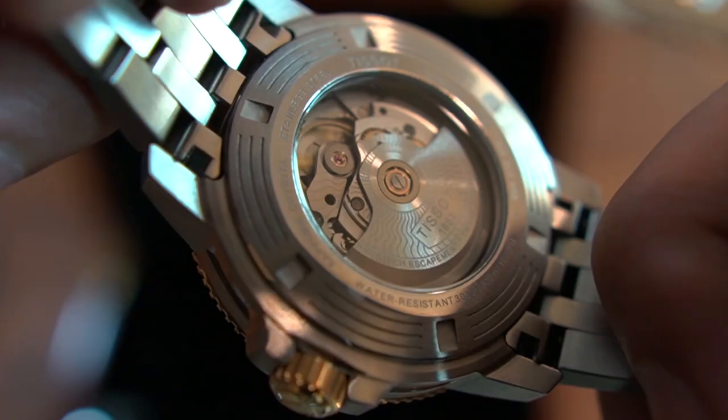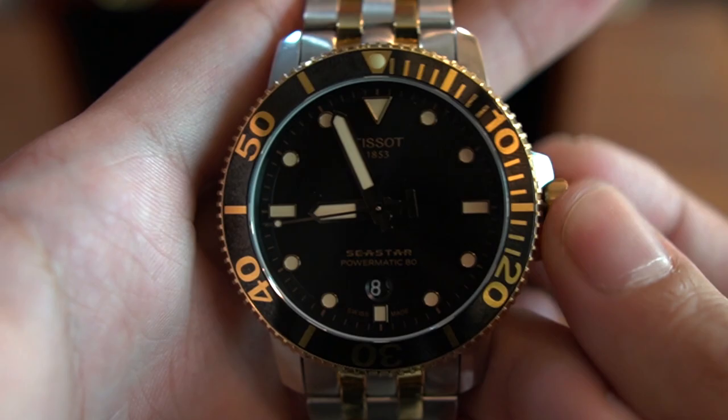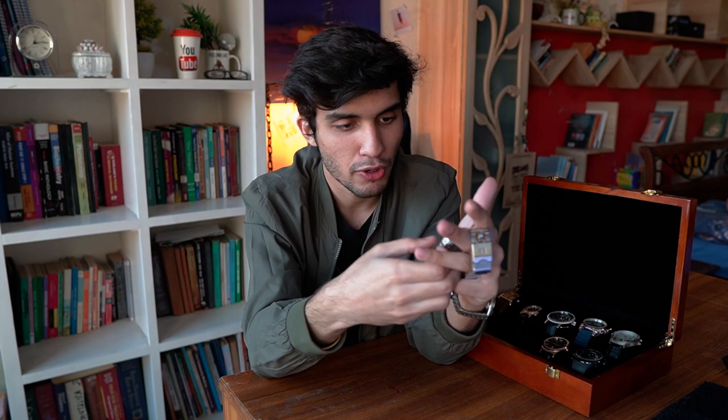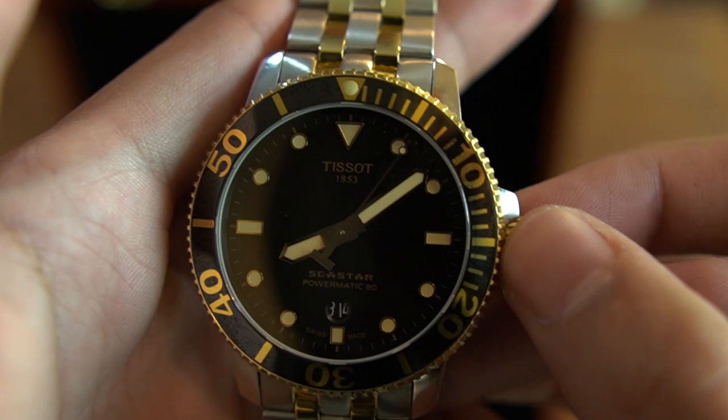The bracelet is stainless steel — I expected it to be bad quality but I was surprised that it's actually good quality. The movement inside is automatic — it's Tissot's own Powermatic 80 movement with an 80-hour power reserve. You wind it and it will run for 80 hours. It has a date function and a transparent case back. It also has a screw-in crown: you screw out the crown first, then you can wind the watch, pull it out one position to change the date, pull it out further to change the time, then push it back in and screw it. The watch is now running and it looks absolutely beautiful on the wrist.